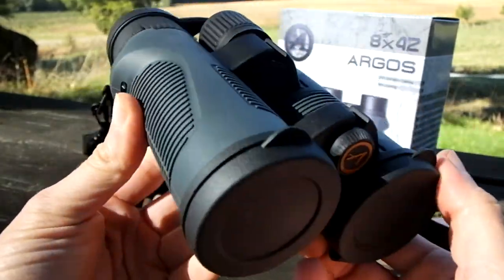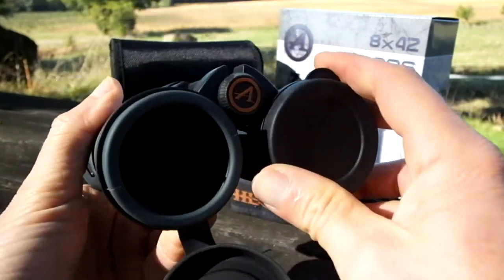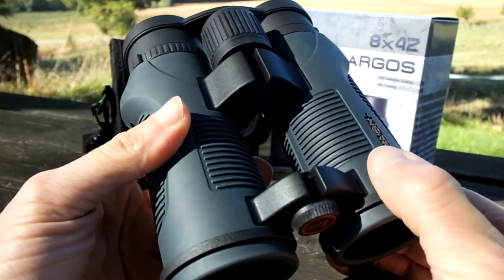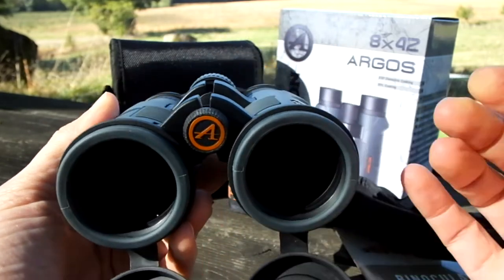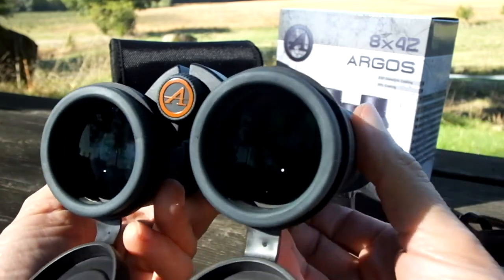That concludes my quick overview of the external features on these Athlon binoculars. For the full review — covering the optics, coatings, comparisons with other binoculars in this price range, and much more detail — please check out the link below, which will take you directly to the review on the Best Binocular Reviews website. Thanks for watching and I'll see you again.